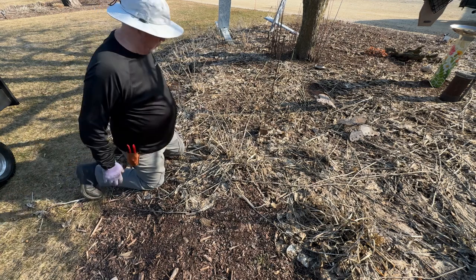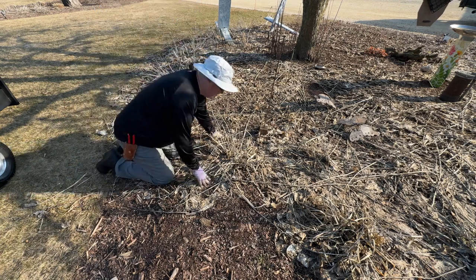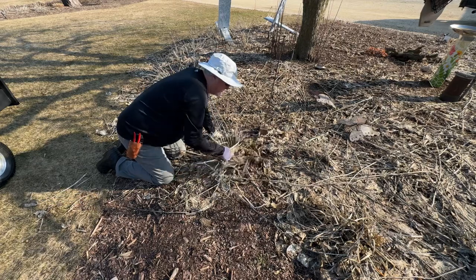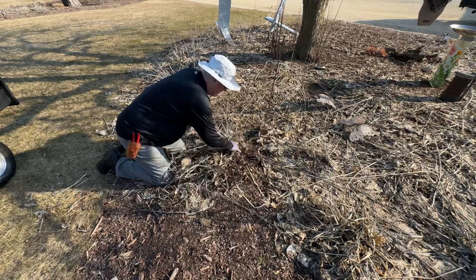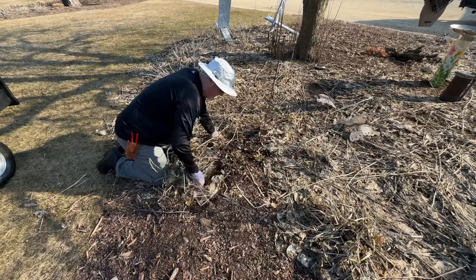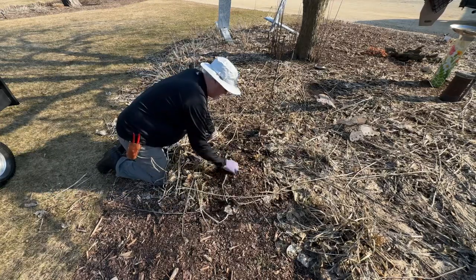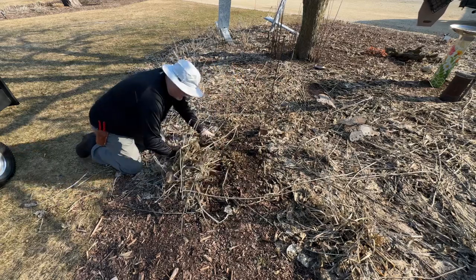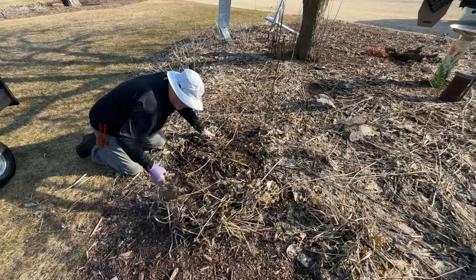There are a couple ways to do this. If you try to do this in the fall, the flower stems are hard to get out. If you do this time of year, look at that - by hand, less than a few seconds to clean that up. Now you go through and clean these all up.